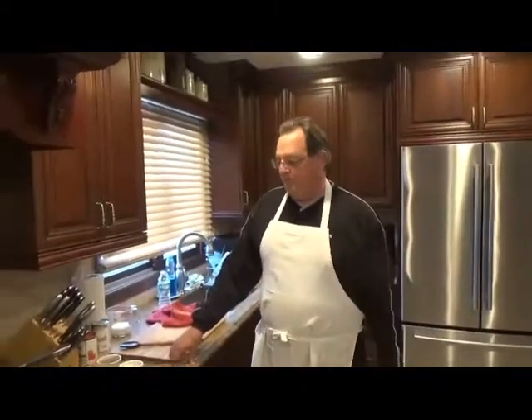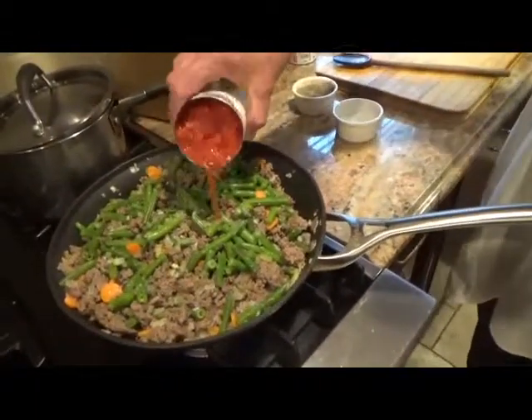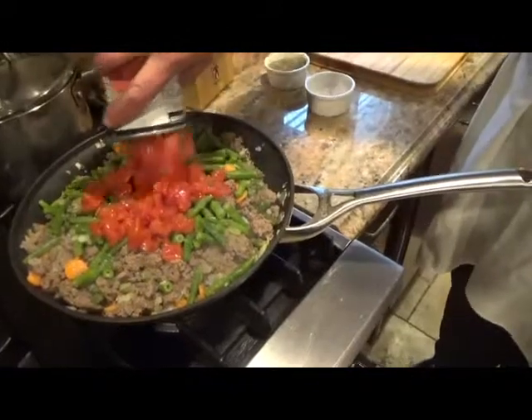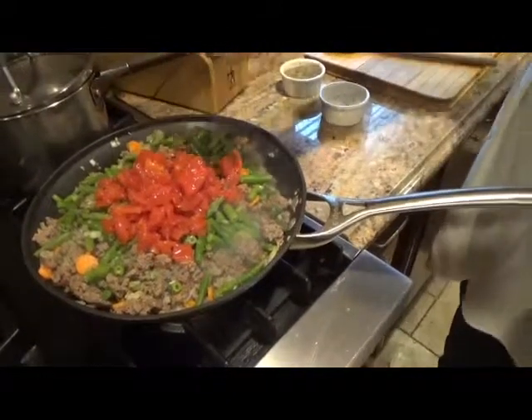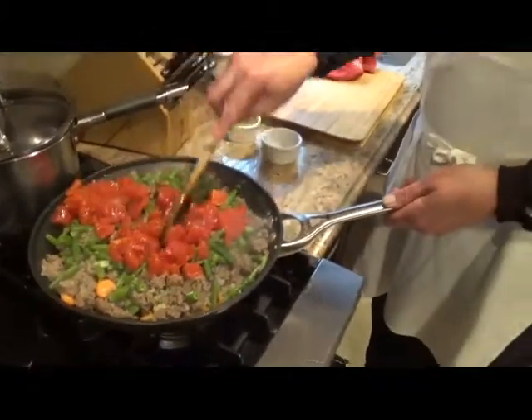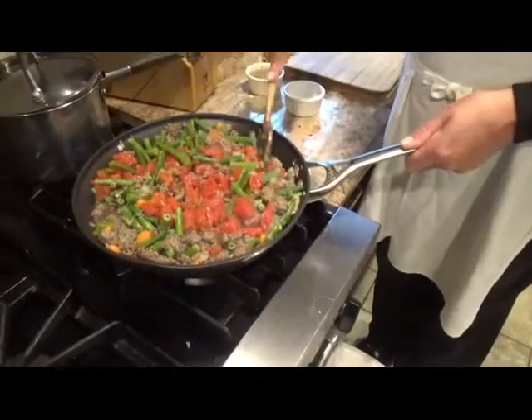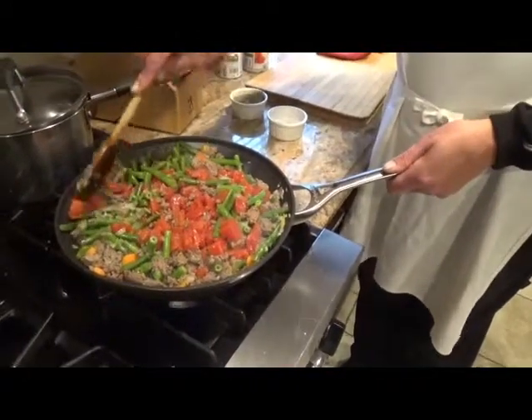That's going to go for about 5 minutes or so. Okay, 5 minutes — the beans are in. Now diced tomatoes with their juice. You can use crushed, or you could use tomato sauce if you wanted to. The tomatoes are in — about 5 more minutes.